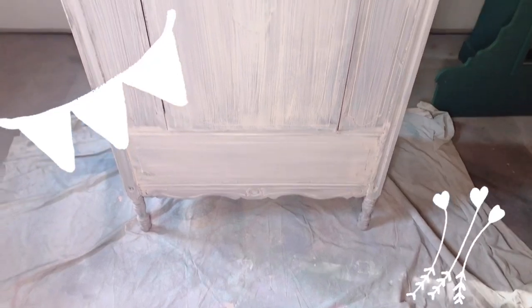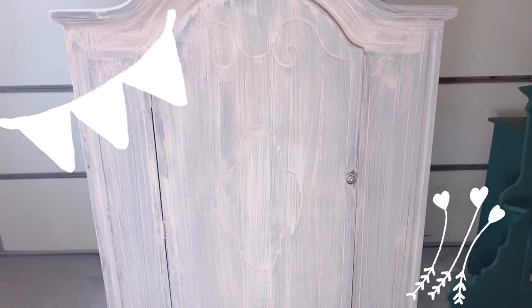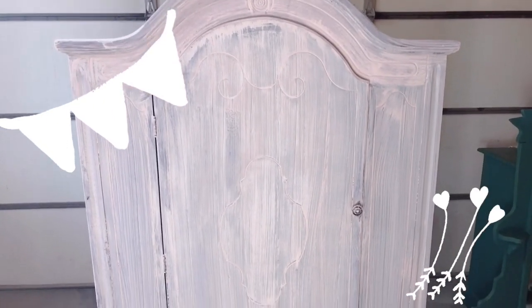This is pretty typical coverage for the first coat. It can be a little bit scary because it's translucent, but that will fill in very nicely with the second and possibly third coat.